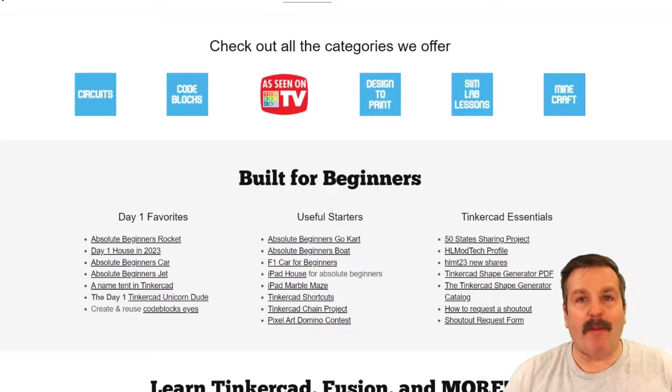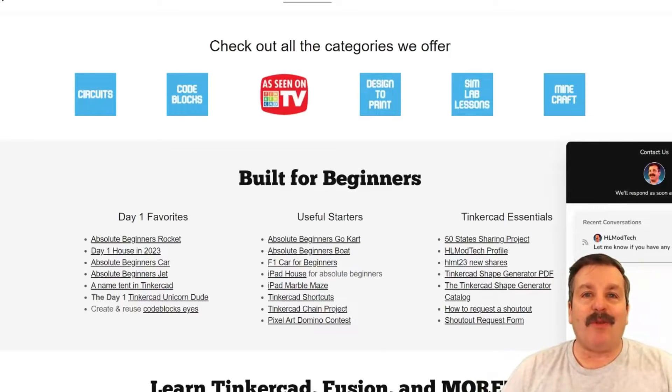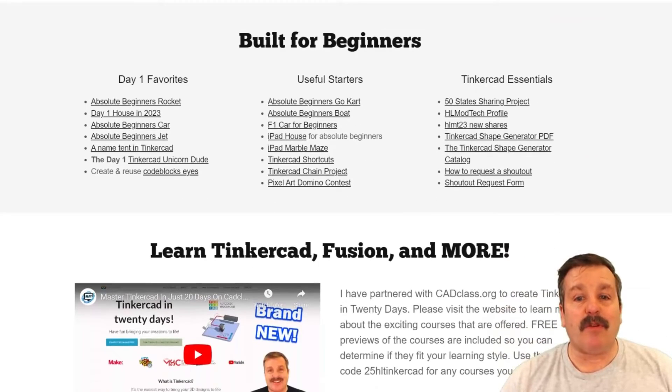As I wrap up, I want to remind you about my website hlmodtech.com. I've got a page dedicated to Tinkercad with tons of amazing categories, the day one favorites, the useful starters, and the Tinkercad essentials. You'll also find a built-in messaging tool — click that button, add your question, comment, or suggestion and reach me almost instantly. Scroll down further and you'll see the awesome new course Tinkercad in 20 Days, which is part of cadclass.org — check out that video for all the details and there's even a coupon.